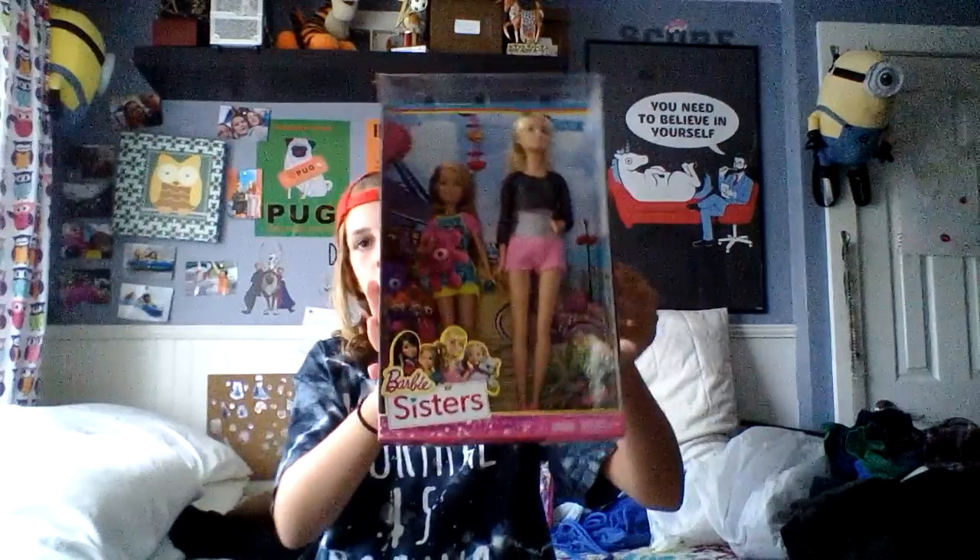So today I found this at my local Walmart — the Barbie Sisters Playset. On the picture on the back it has Barbie and Stacy, and I need one of these because Stacy is all I need to finish my Barbie collection.